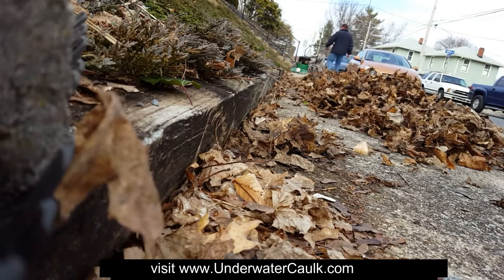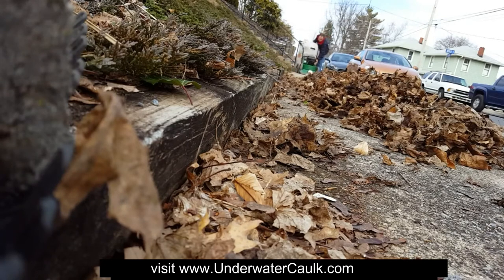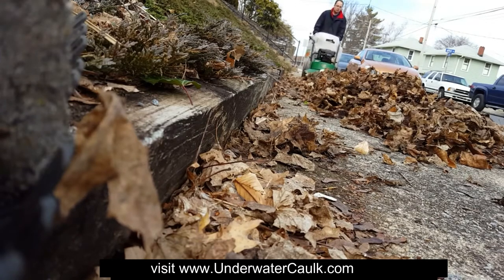These devices are incredible. It saves me time, it saves my back, and it mulches everything up for me. So if I do want to bag it, I don't have as much to bag.